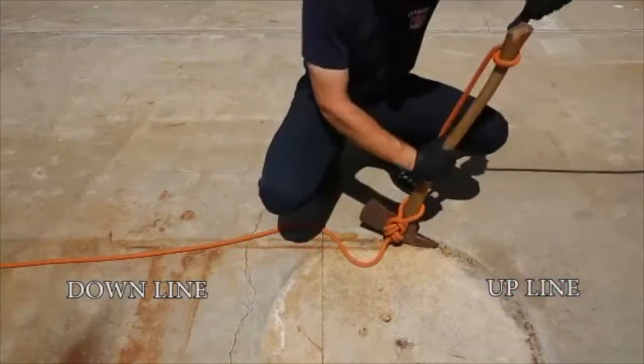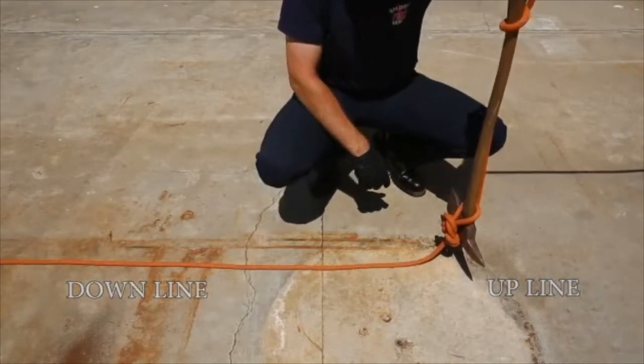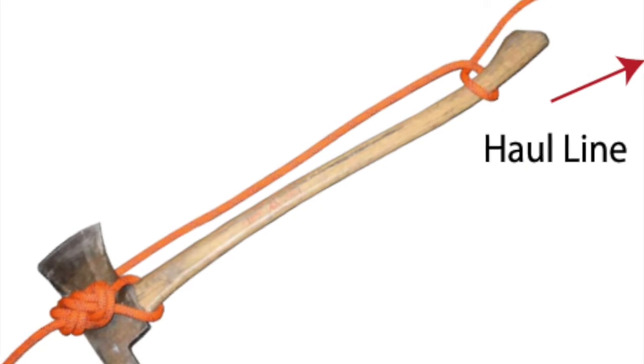This gives the firefighters hauling the axe up something safe and easy to grab when the tool reaches them. As the tool is being hauled up, another firefighter down below will be tending the line to ensure the line stays taut and the tool isn't allowed to crash into the building.